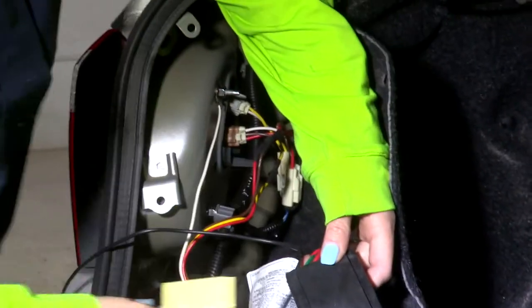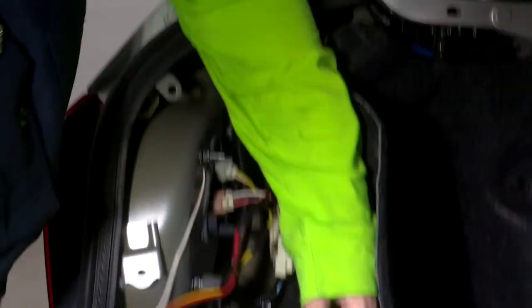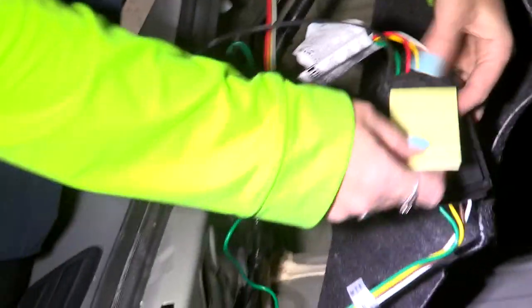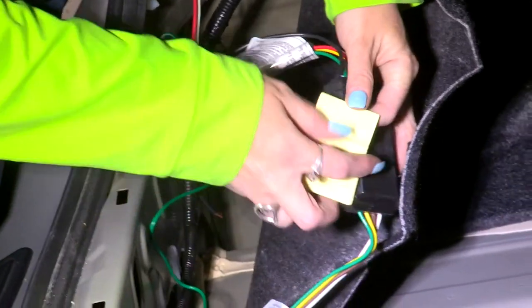Now that we have our ground wire run, we're going to take the provided self-adhesive and find a clean suitable place for our power box. Right here on the inside looks like a good spot, so we're just going to adhere it to the back and press it down.